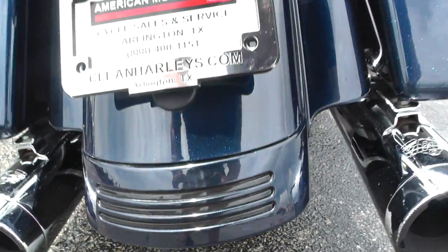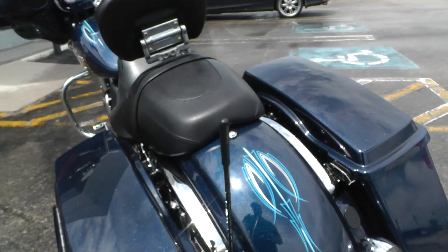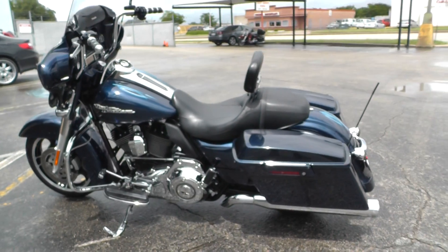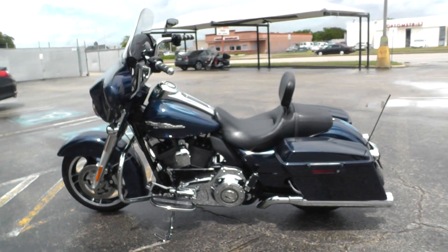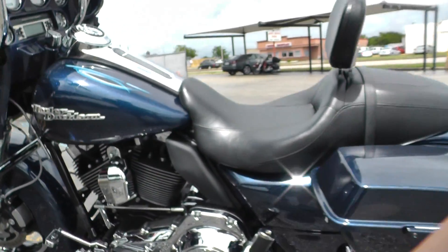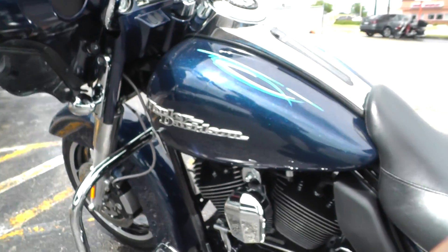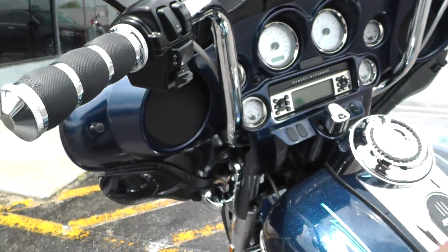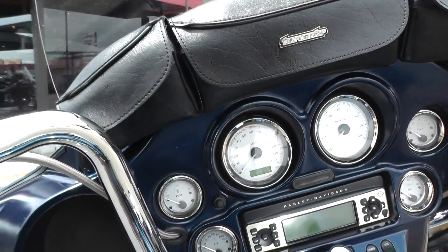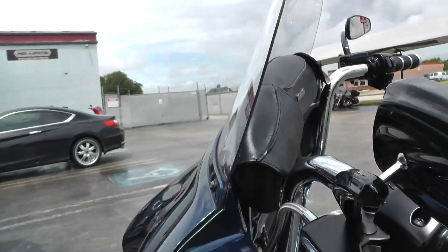Got a good tire on the rear. It's one of our certified pre-owned motorcycles. Shorty antenna. We do a multi-point inspection, test ride it, make sure everything's working properly, then we give it a professional detail. All the chrome is in excellent condition. It's got a heel-toe shifter, the Tourmaster 3-pouch setup for a little extra storage, a nice tall windshield, and good wind protection.